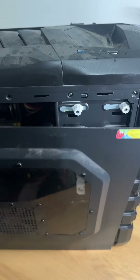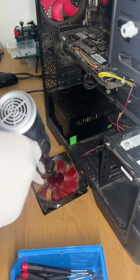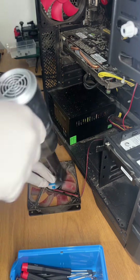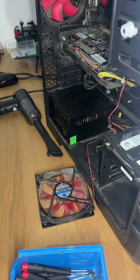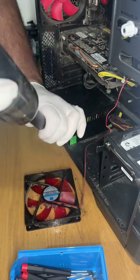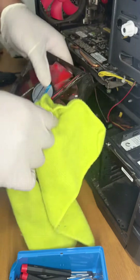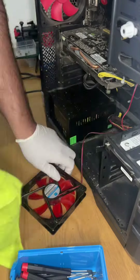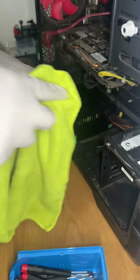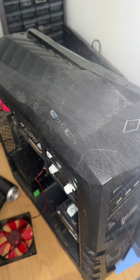We've got a PC in today for a new heatsink. The customer states that every time they boot the PC, the BIOS gives a warning saying the heatsink is not in place or it's missing. But before we could start work on the heatsink, as you can see, this PC is absolutely disgusting — it's full of dust and dirt. So we'll give it a quick clean before we start the actual work. We didn't charge the customer anything extra for the clean; it was just part of our service.